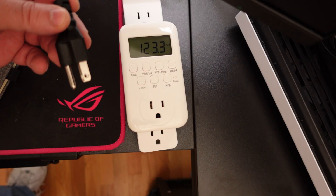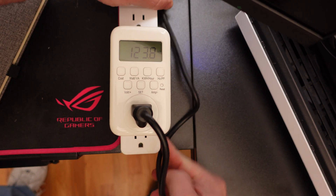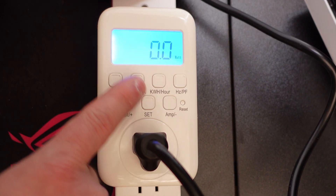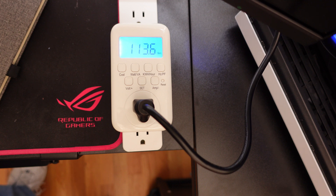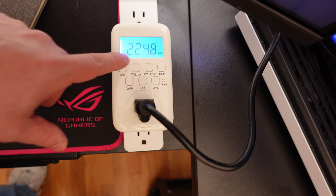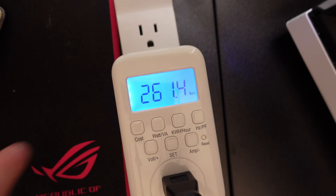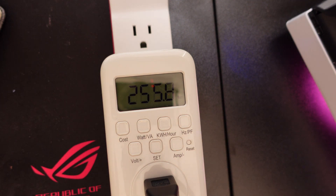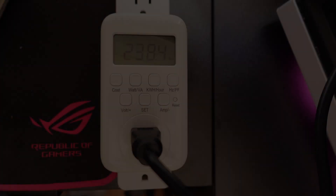I'm going to shut down my PC, plug it into the meter, and see what it reads. Now everything's off — going ahead and turning it on. The display goes to sleep after a few seconds; to wake it up just tap the button. Right now booting up we're almost at 300 watts — we hit 301 watts for a split second. As you use it the wattage goes up and down; that's just the PC booting and settling into a stable state in Windows. In a second I'll show you the idle state.